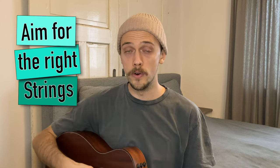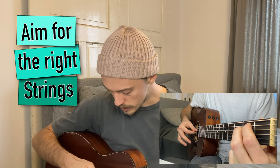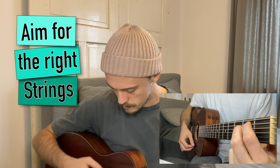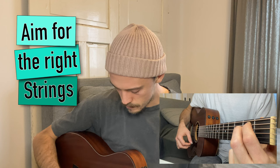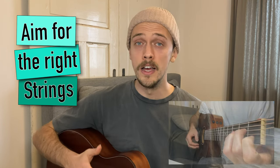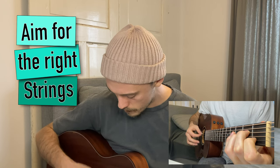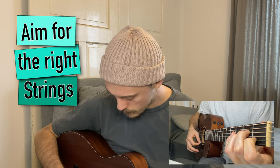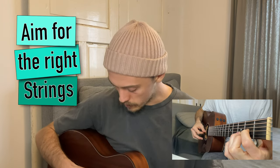Now we will do some exercises. With the first one we will try to aim for the right strings, and with the second one we practice impulsive strumming. Let's start with aiming for the right strings. We take an E minor chord and do downstrokes and upstrokes trying to aim for the D and G strings. Then we take an A minor chord and try to aim for the D string. And the last chord is D major — there we try to aim for the G and the B string.